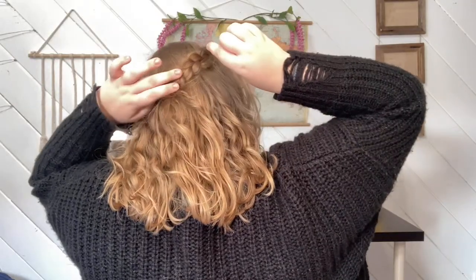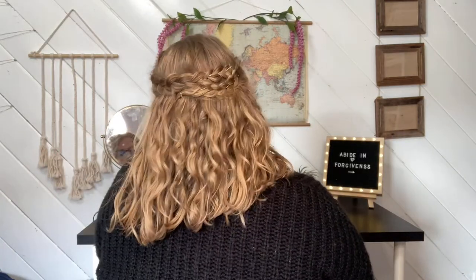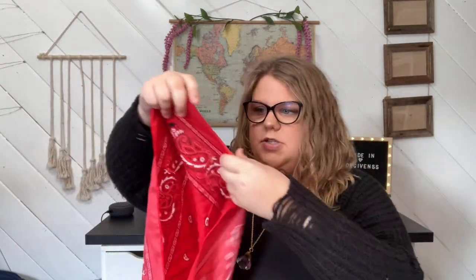For the next hairstyle I have this little bandana scarf-looking thing. Basically what I'm going to do first is fold it — you just want to make it into a triangle like this, and then keep folding it so that you can use it as a hair scarf.